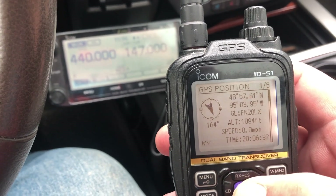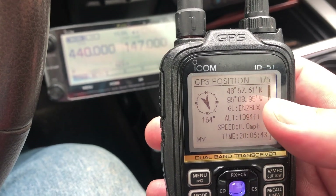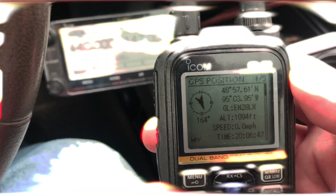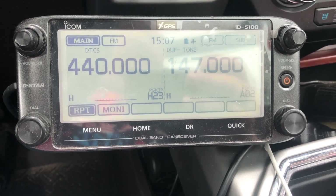If I go to Quick and down to GPS Position, I can actually see exactly where I am. What's also neat — I didn't know this before — is that it will give you your grid square. Hope this helps and you found it interesting. Have a safe ride.